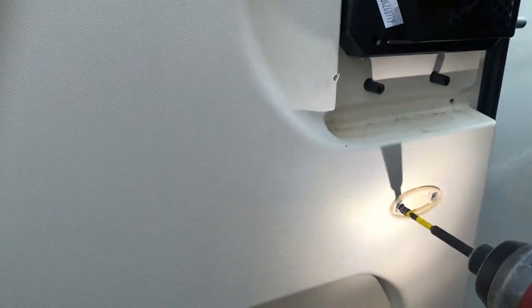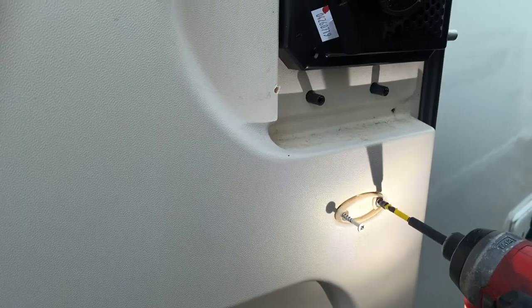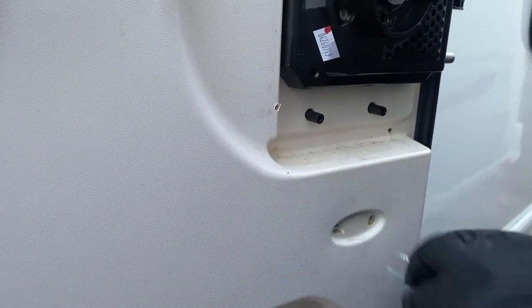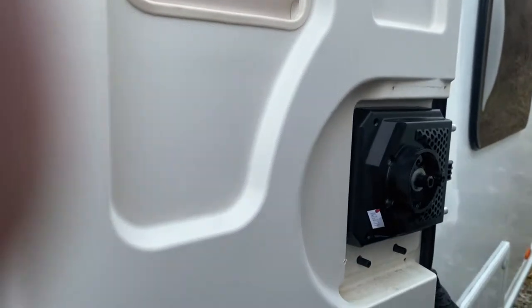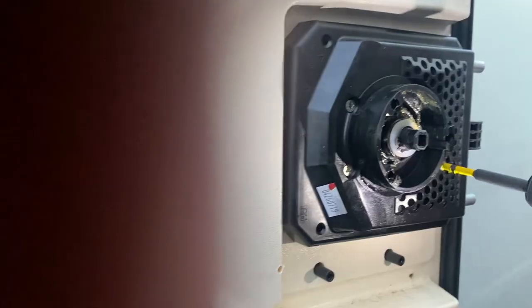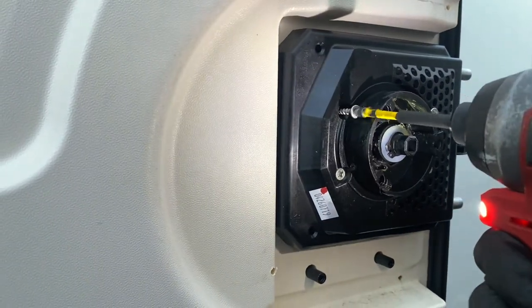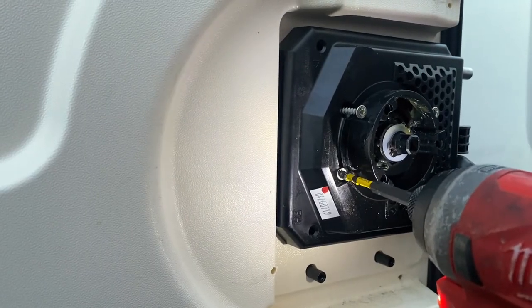Remove the bottom two screws. Then there are four screws holding the whole unit together. Be careful on the last one because the front part might just fall off.